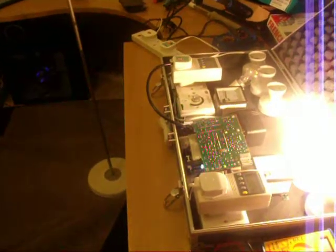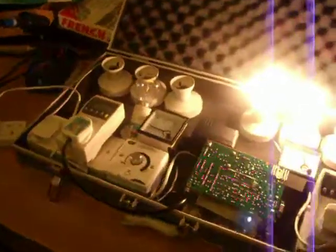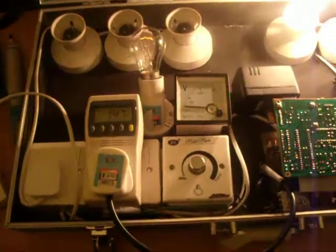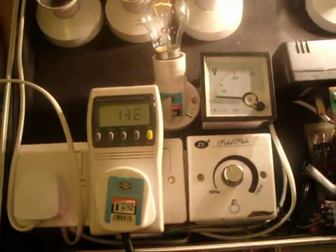Ladies and gentlemen, I am representing the Gini once again. This time I have used two watt meters which can basically give you the input and output voltage. This is basically the input of the Gini where we are providing.